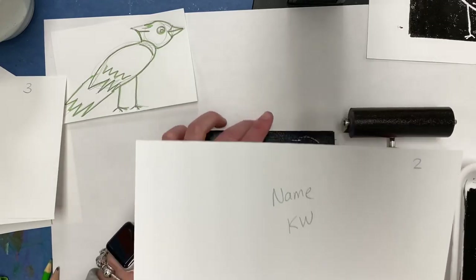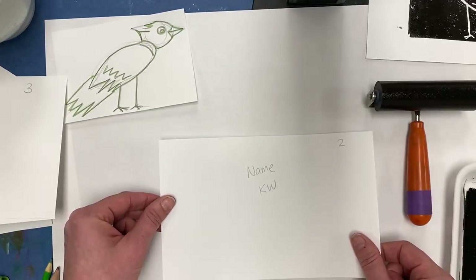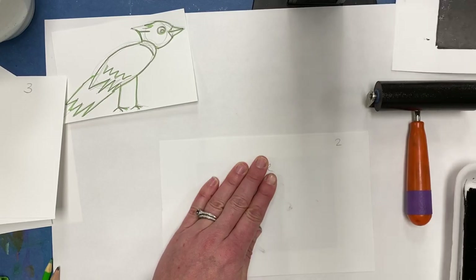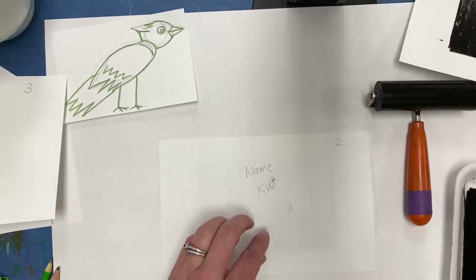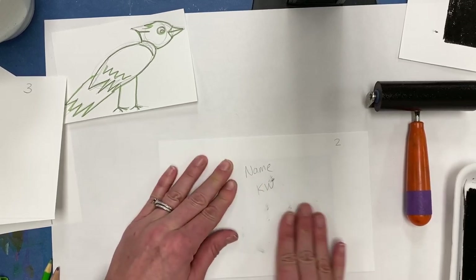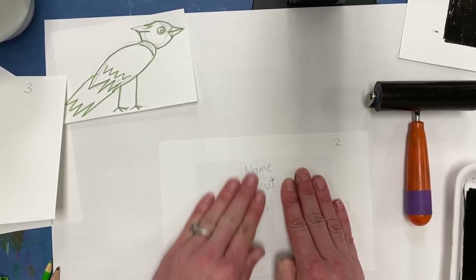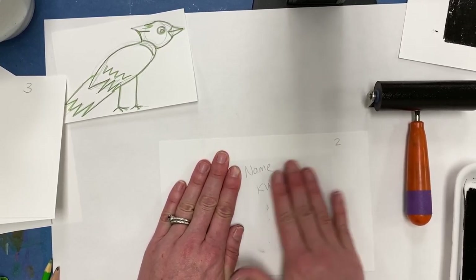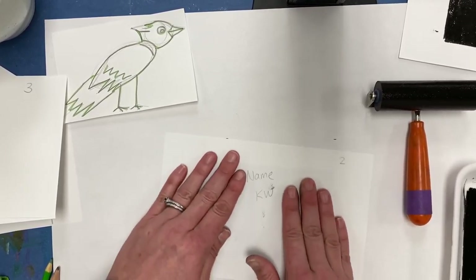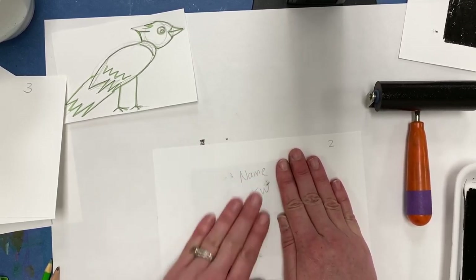Go to number two so that you can see the number. You're going to print on the blank side — see the number and your name facing up. Again, place it down carefully so it doesn't shift, then start to massage it with your hands. The last one had some gray, or ghost, areas. To make sure we're getting a good print, you may have to rub a little bit longer with your fingers — do some circling, some massaging — to get all of that plate covered and really get the ink stuck to the paper. Try not to shift the paper on the plate; hold it down with one hand and rub with the other, taking turns as you go.